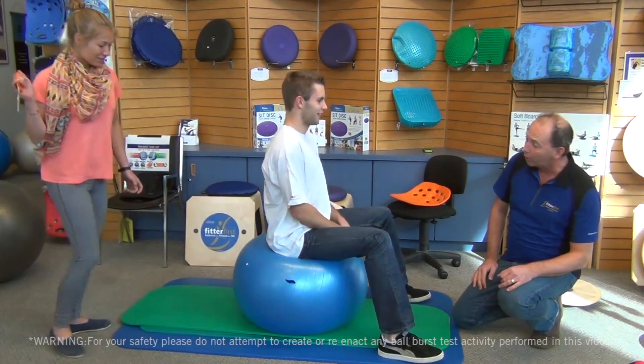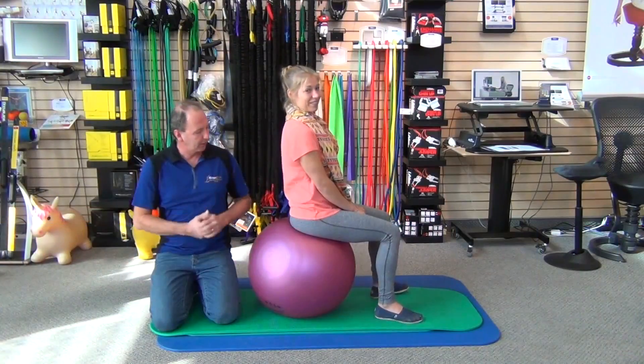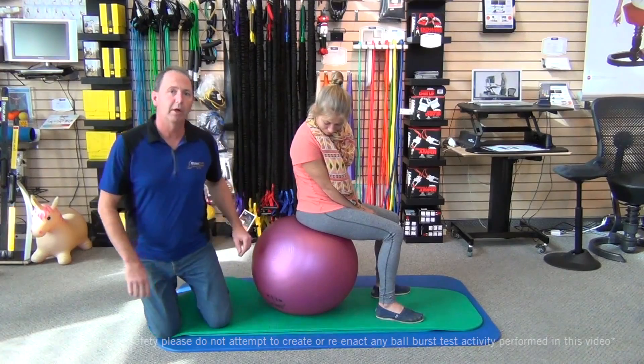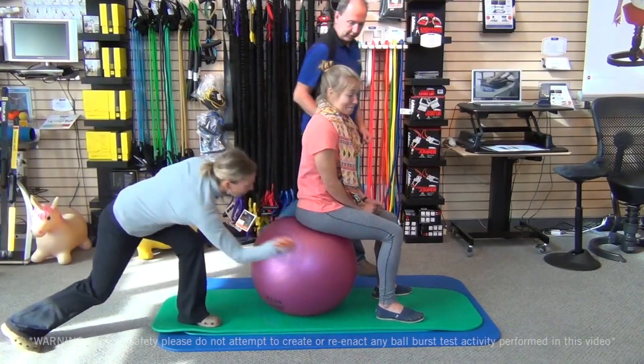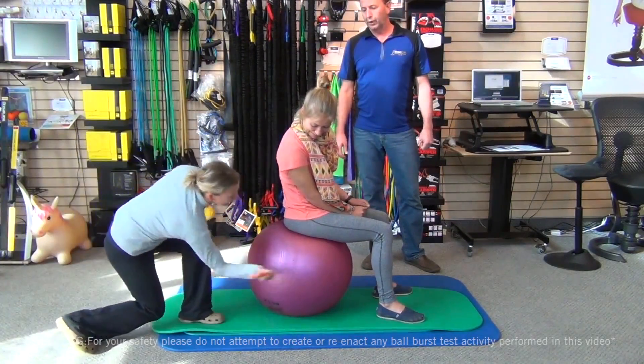Let's give it a pop and see how it goes. That's actually quite good. Jessica is going to tip on an old Togu plastic ball that we used to carry — good quality ball out of Germany. This is over 12 years old. Our scissor master will come in and give it a go. That's a great ball. It's very old, but it's going very well.